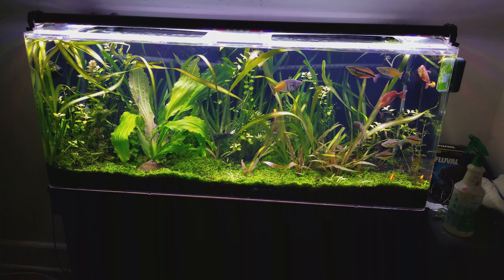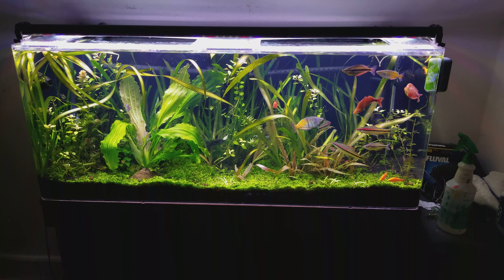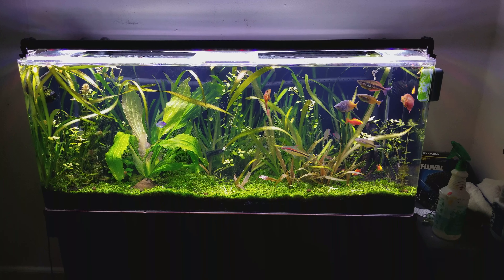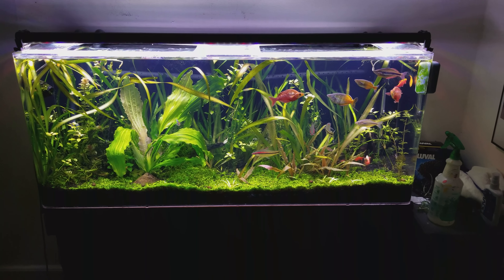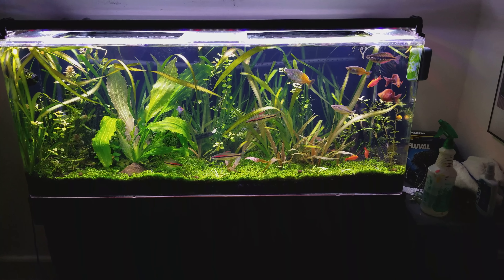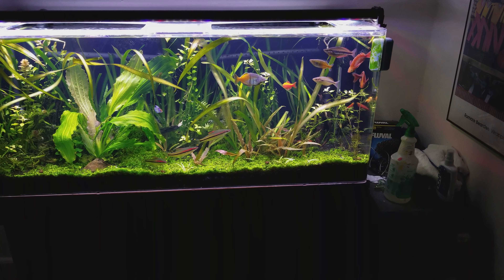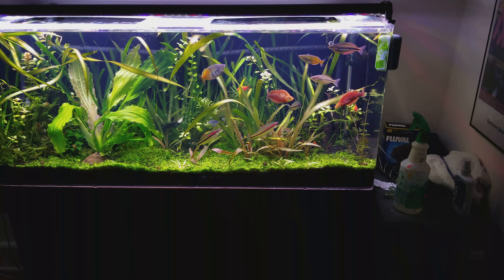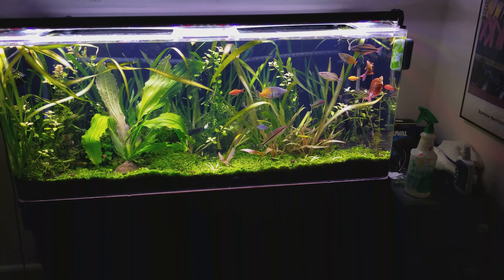I also think there were some circulation issues — my rain bars in the back weren't pointing up like they are now, which is nice for disturbing the water surface. I've also got a fish over here doing some backflips. He's been a little wild but he seems to eat just fine. I'm not sure what's going on with that but hopefully he'll get over it.